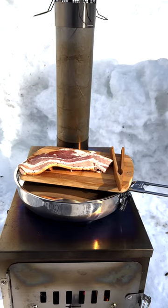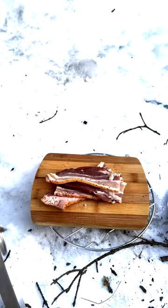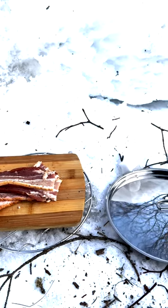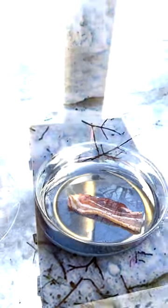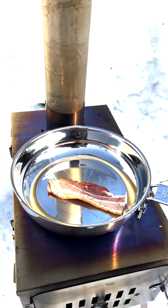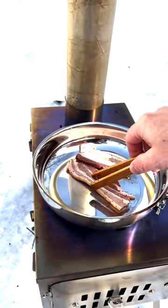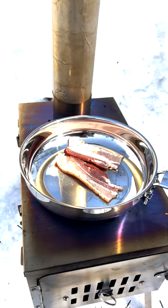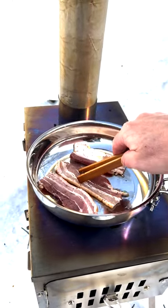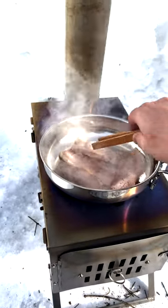No better way to season a new skillet. The skillet is well made with a heavy bottom plate for even cooking. The skillet price at time of purchase was $25.99.